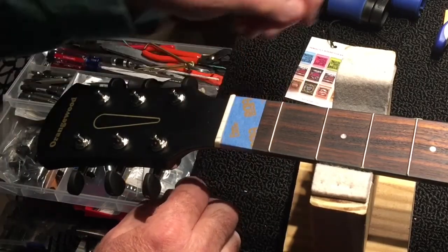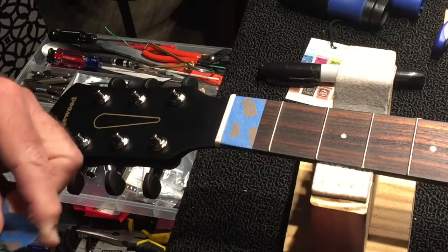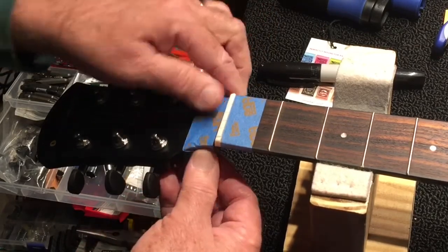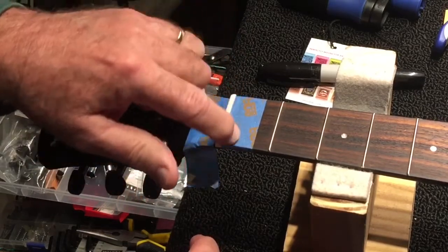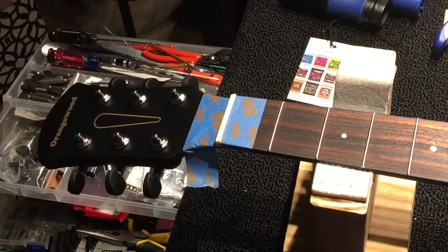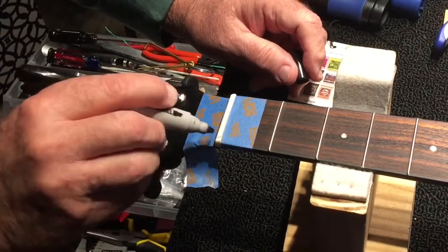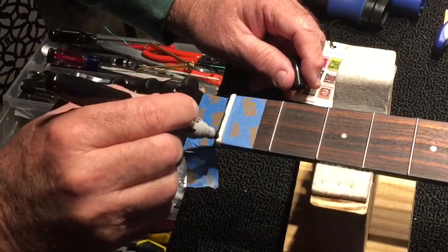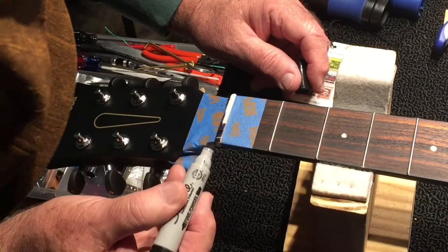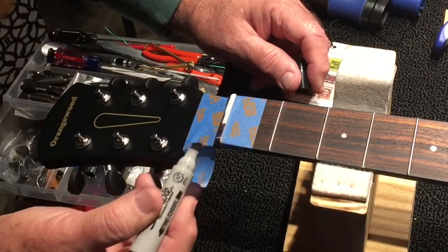We don't want the fingerboard to go black — we want it to stay as it is. We've got this black finish and the nut may end up a different, shinier black. I don't want marker on the existing black. I want to meet the nut at the end, get to each side, use the flat chisel edge, and go right across the front with a sweep to make the whole thing black. Simple. No heavy lifting. We just want to blacken up the white bone nut.